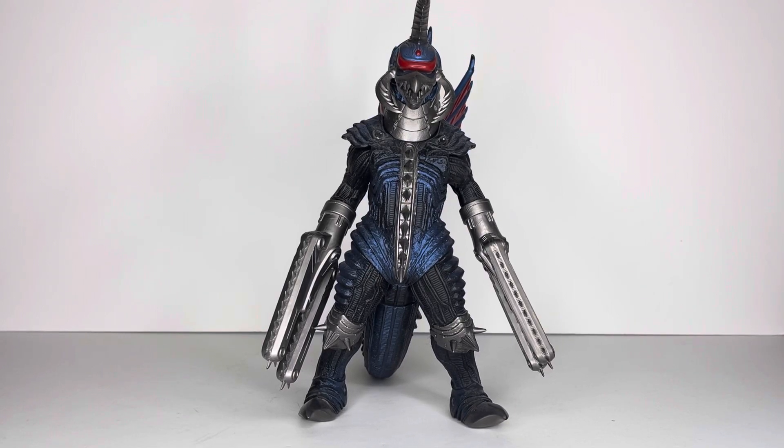Hello viewers, once again this is your host, reviewer, kaiju addict, doing another Bandai Movie Monster Series vinyl review. This is on the standard size eight-inch Chainsaw Final Wars Gigan — yes, Gigan again, with the chainsaws. This figure is awesome, I can't wait to continue reviewing them.